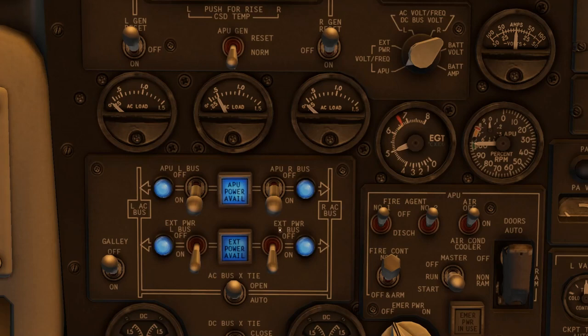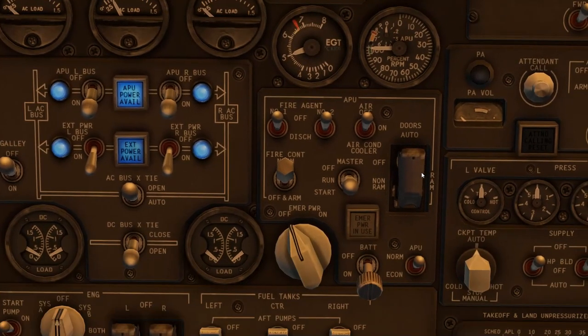Moving back to the right with those APU controls in the same row, you can see above the master switch there is a switch that says air — it's currently in off. There's an on and an air-conditioned cooler position. I'm going to switch that to on. I'm not entirely sure what the air-conditioned cooler does — perhaps it pumps more air to the cooling packs — but we'll leave it on; that's what the checklist says.